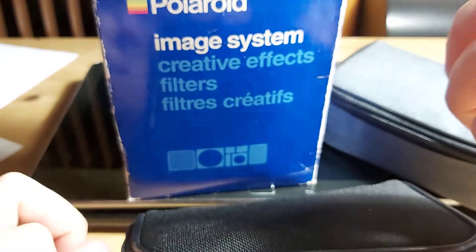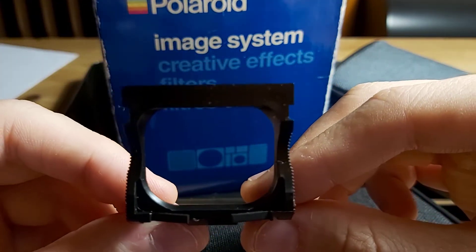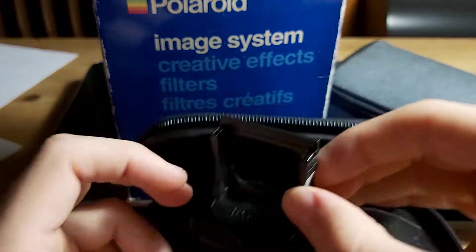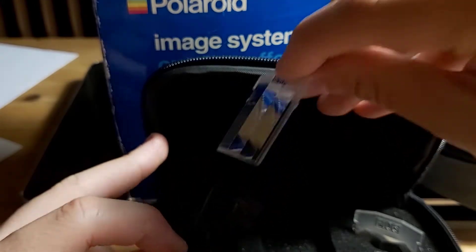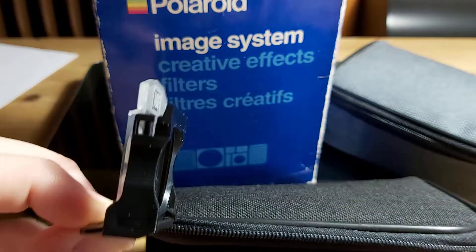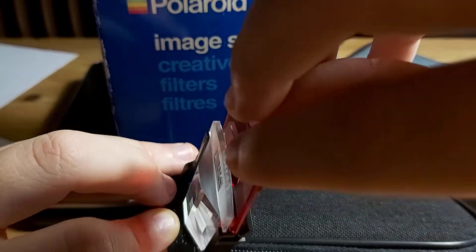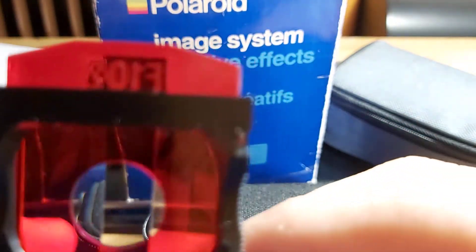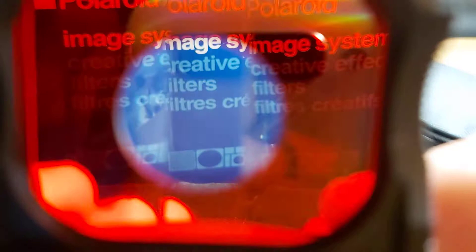This is an adapter where you stick it in front of the lens of the Polaroid Spectra. It has two slots, so all of these effects can be combined together. Let's try F104, the prism — I'd put this one right in front because of the size — and then add the red effect, so you can see how these effects work in combination.